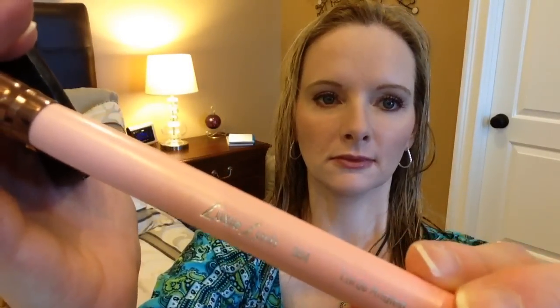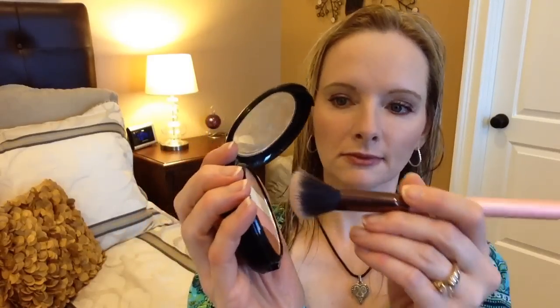The highlighter I'm going to use is by Ofra Cosmetics — it's the Illuminating Blush Stripes. I'm going to use the gold and the white tone. I'm going to use a Luxie brush; actually, this is the one I got for free from Luxie Beauty.